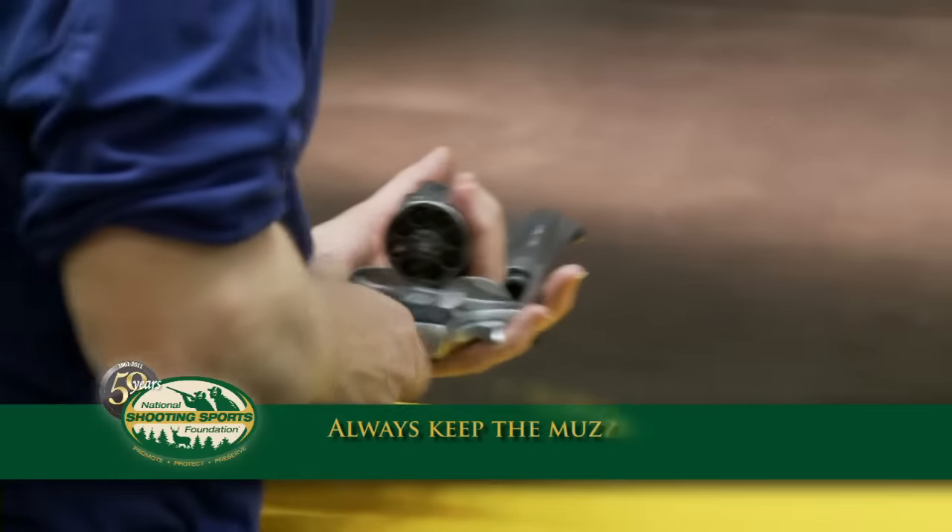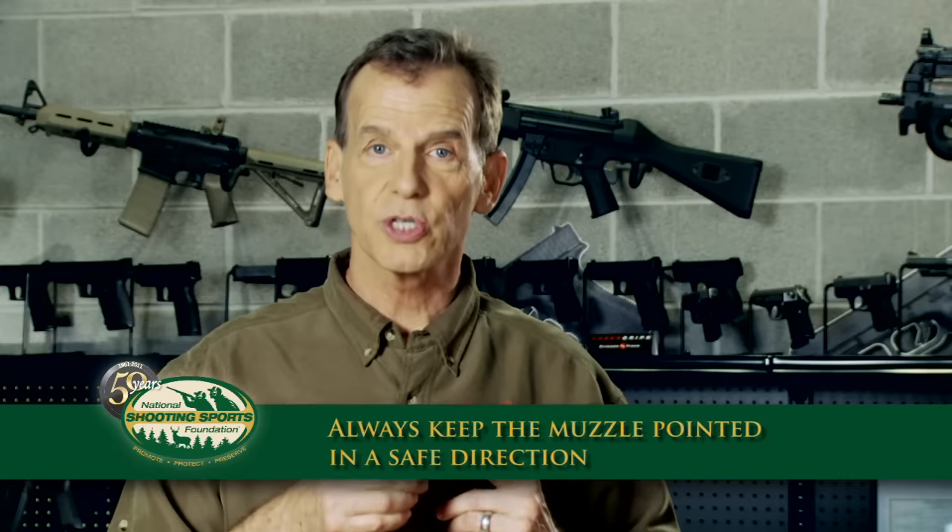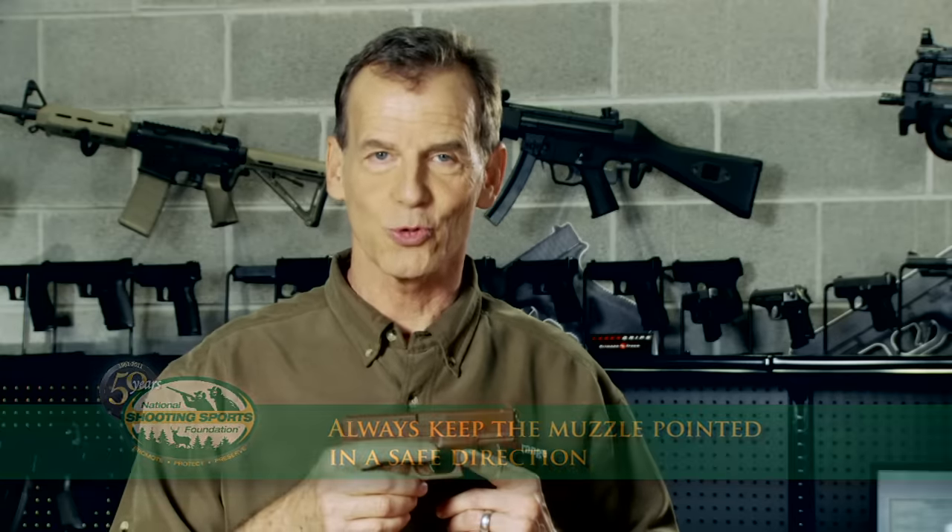I know you're getting ready to go out to the range, but before you do there are a couple of safety rules we want to go over. Our first rule is always keep the gun pointed in a safe direction. So don't point your gun at anything you don't want to shoot.